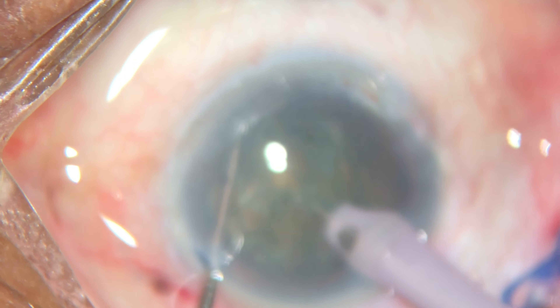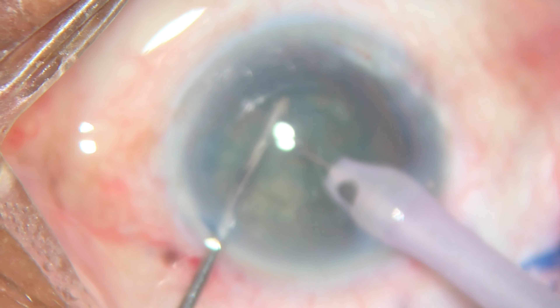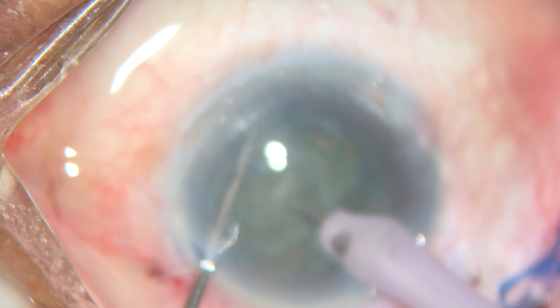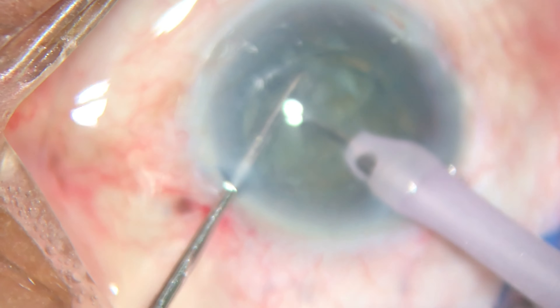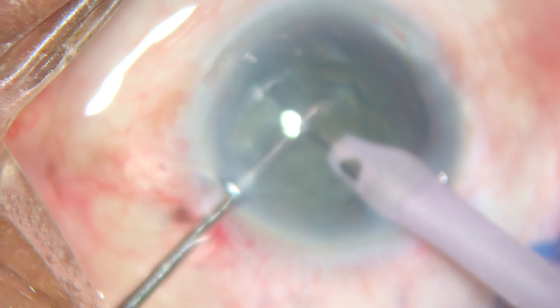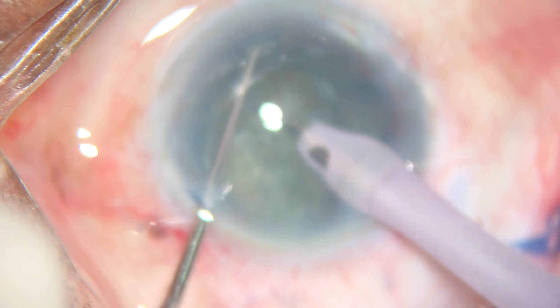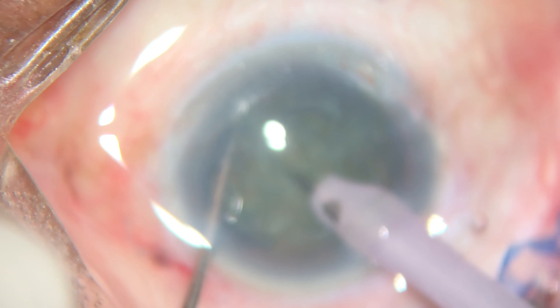Then, with the sustainer in the second hand, we go to the equator, grab the cataract, and lift it up a little bit. Just with mechanical movement, you can chop mild to moderate cataracts — being sure that you are in the capsular bag to avoid zonulodialysis from traction.